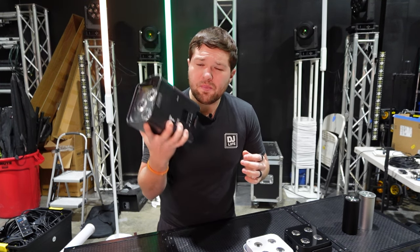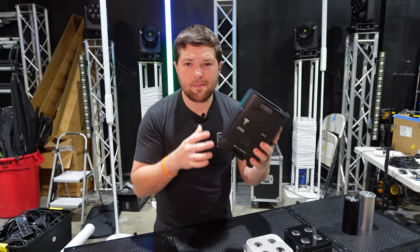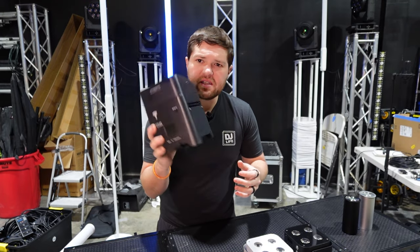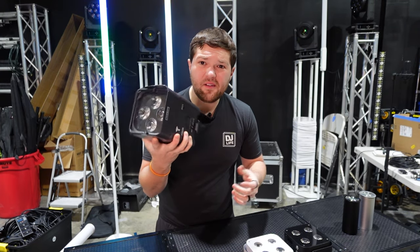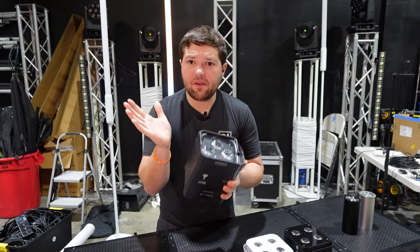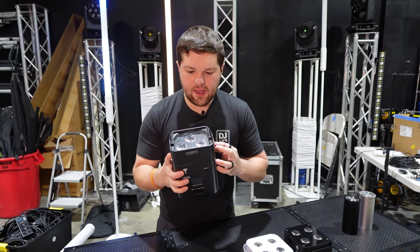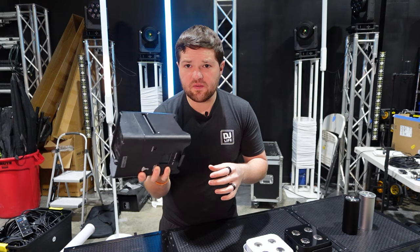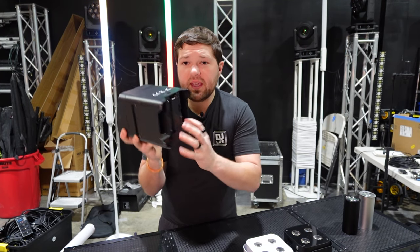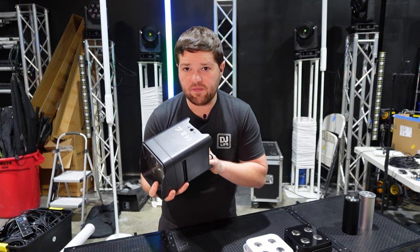These lights are built to last but also heavy — around seven to eight pounds, and it's a big fixture. The S4s have a very narrow beam, while the S6s have a wider beam. You'll also get really solid battery life on most of these fixtures. One feature that none of the compact lights have is dedicated DMX in and out on all fixtures from the different manufacturers.